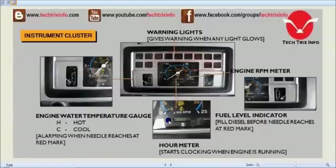The instrument cluster is visible at the right-hand side of the operator and has these blocks — all indicators or sensors which give warnings when any light is on. We can see the engine RPM meter; beneath that we have the hour meter reading. This is a digital meter which shows the hour meter of the machine and starts clocking when the engine is running.